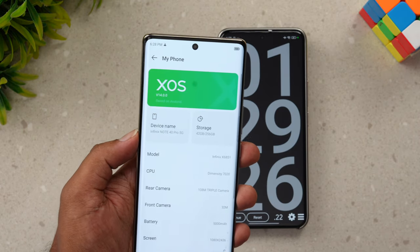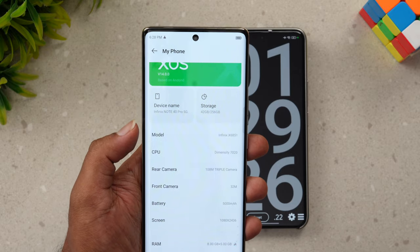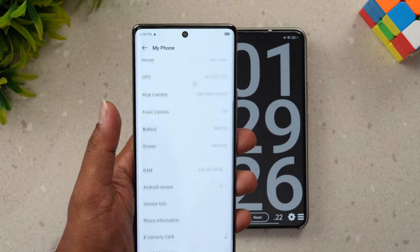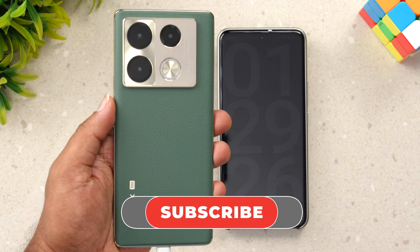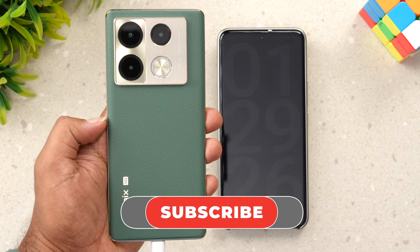Here you can see the About Phone section — Infinix Note 40 Pro 5G, with the Dimensity 7020 octa-core processor and 45-watt fast charging. That was the charging test of this device. Hope you enjoyed watching. Do hit the like button and subscribe for more videos — thanks for watching!